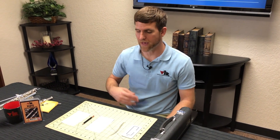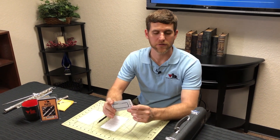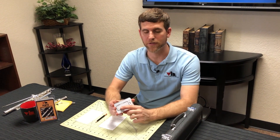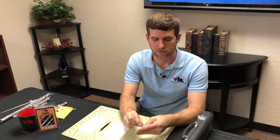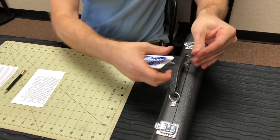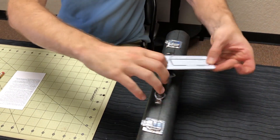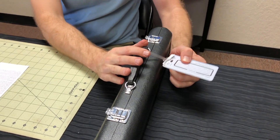We're going to begin with the items in your care kit that are for the case. The lanyard goes on the handle of the instrument and it's always a good idea to put some information on it like a phone number or a parent's name in case your instrument gets lost. You just want to put the strap through, pull it tight, attach it to the handle, and pull it tight again.